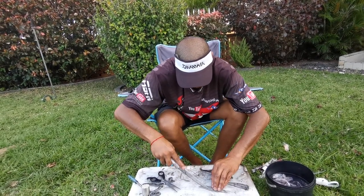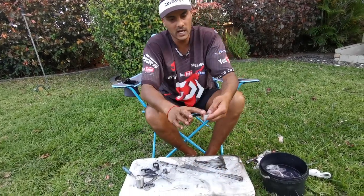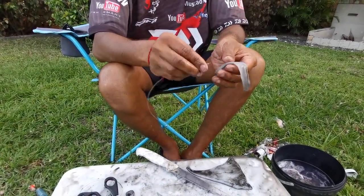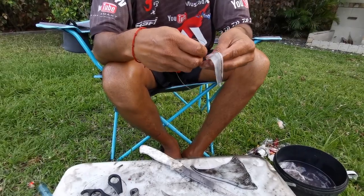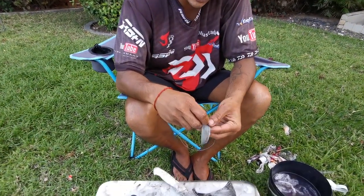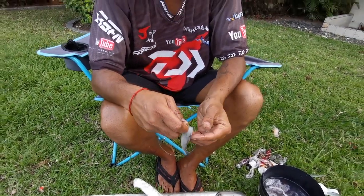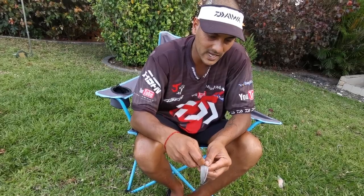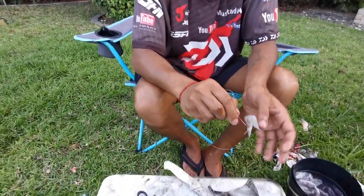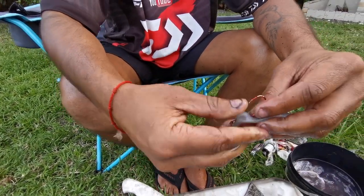You take the hard side of the skin of the chokka — you don't bash it, you don't do anything of that sort. You take your hook and hook it just under the skin of the chokka. You don't want to go all the way through — just lightly under the skin. Then you come out again just before where you've cut your tentacles.